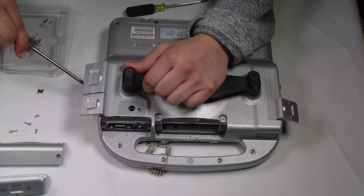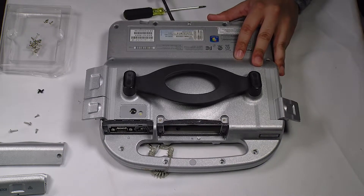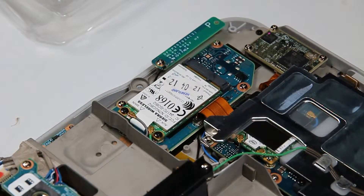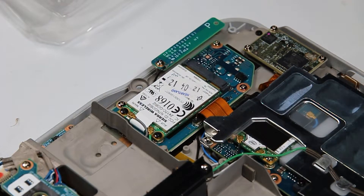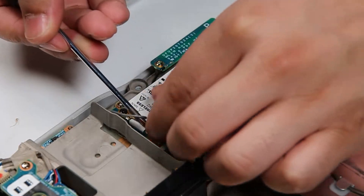You'll be able to lift the bottom plate up. Once the bottom plate is off, that'll expose your wireless card here. Undo the two connectors and then remove the two screws, and you should be able to lift it out.